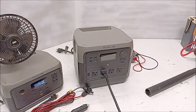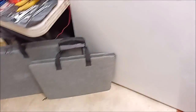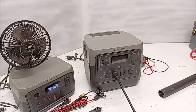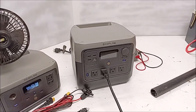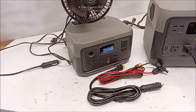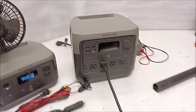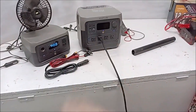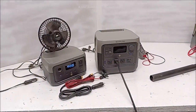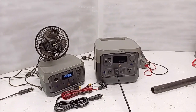It doesn't charge well from your car, it doesn't charge well from solar unless it's the smaller panels. If you want to leave your refrigerator running for 6 hours while you're charging it back up — that one there charges back up in about 1 hour 45 minutes, this one here 4.5 hours. It's got a lot more battery, but do your math. Alright guys, that's the best I can do — EcoFlow, you should have had your customer service contact me back.